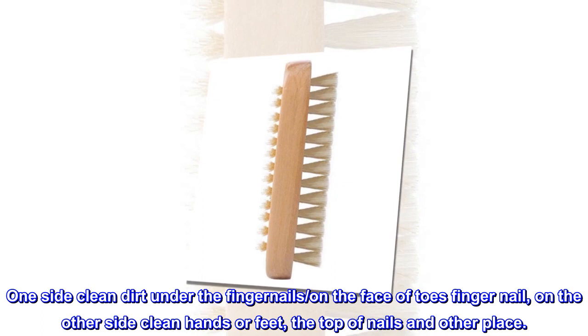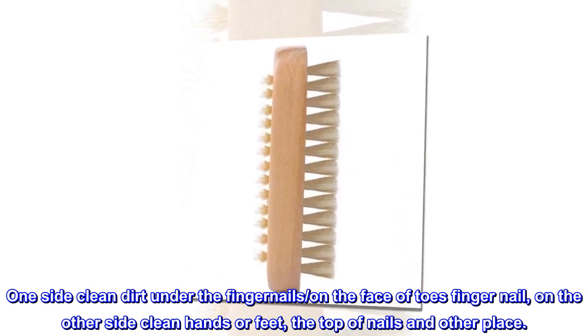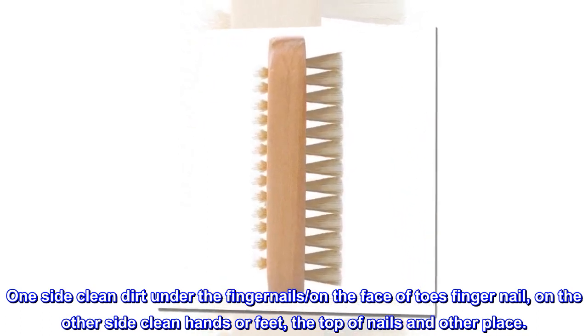One side cleans dirt under the fingernails, on the face of toes and fingernails. On the other side, clean hands or feet, the top of nails and other places.